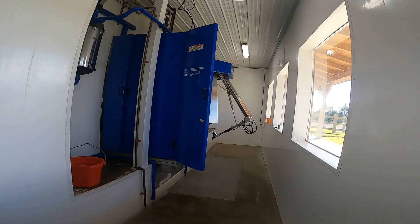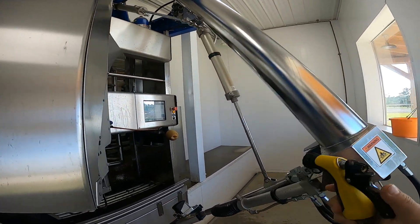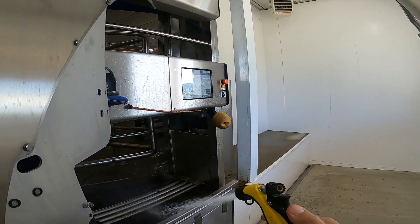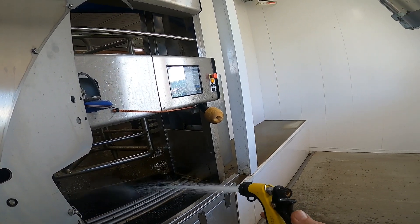That's how we do it. DeLaval doesn't officially recommend treating cows in the robot, but talking to a lot of people, that's what everybody does. It's very convenient.